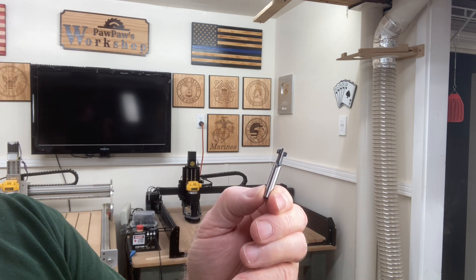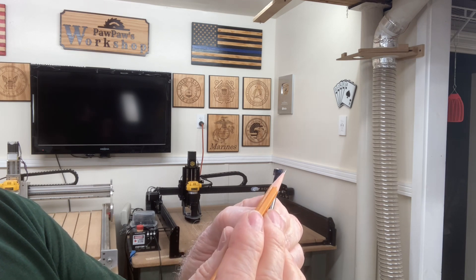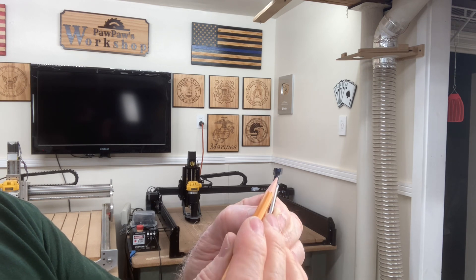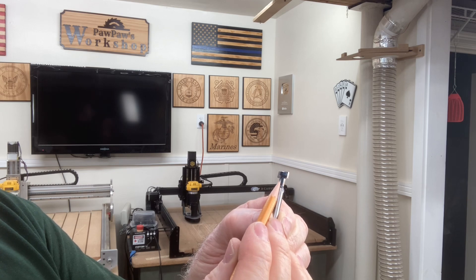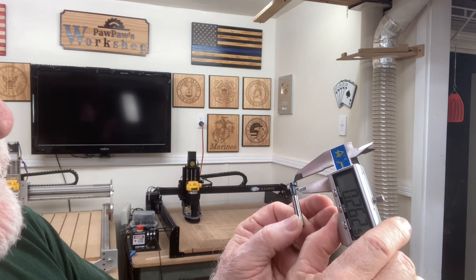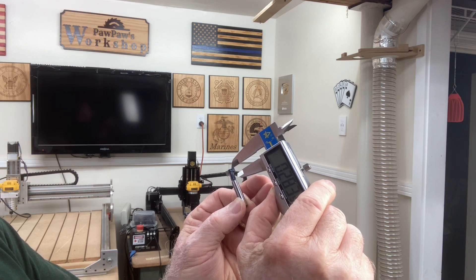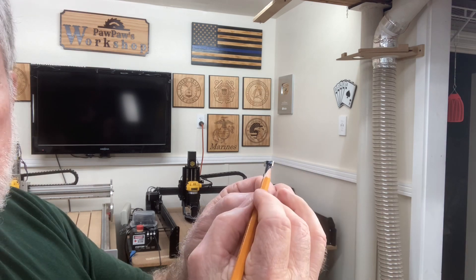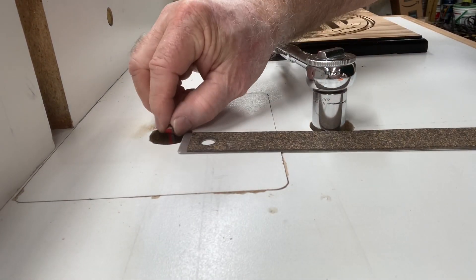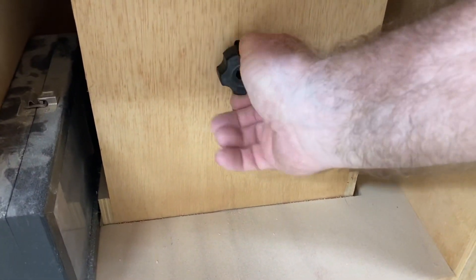Here is another keyhole bit that does not have those registration marks on it. You just need to measure from the top surface down to somewhere along in here, and your shoulder depth is going to be in that space. Using calipers to measure this particular bit, I would want to come down about 0.26 to 0.28 — that would give a good shoulder for a keyhole slot. Anywhere in this range is fine. To establish the height, I just use a flat ruler and slide it over to touch the index mark, then tighten it down and I'm ready to cut.